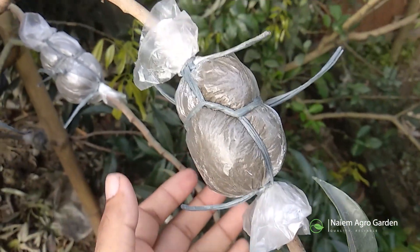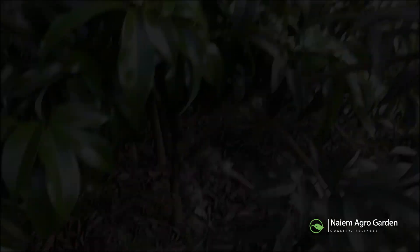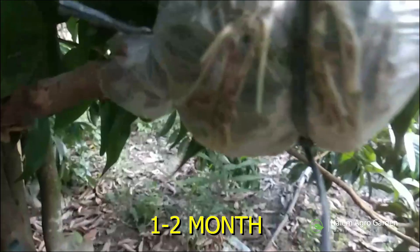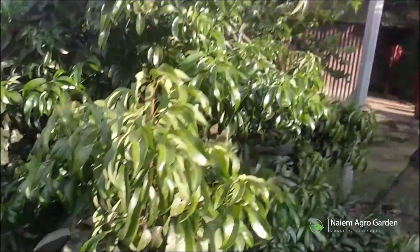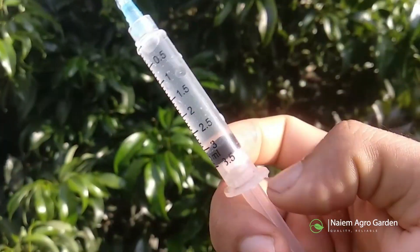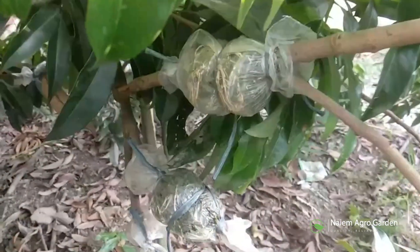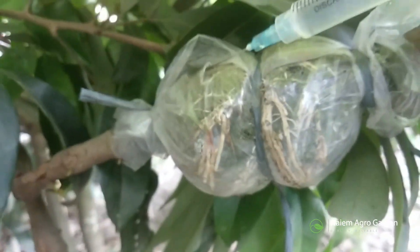We have tied a few more like this. Now we just have to wait for a few weeks. See the roots coming. Rooting may take one to two months depending on the perfection, quality, and climate. In dry weather, you may need to push water from outside. It'll balance the moisture of the soil and prevent the newly grown roots from dying out. I usually use a syringe and it's easy to use. In this way, I will soak all of them with water.